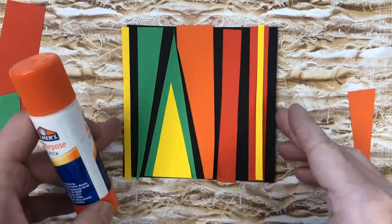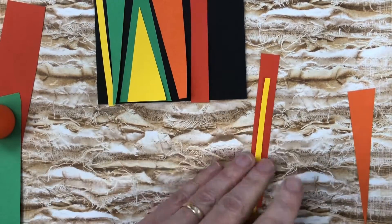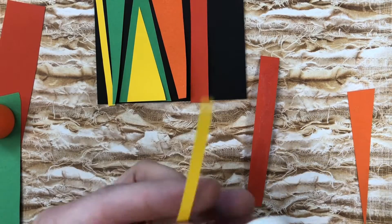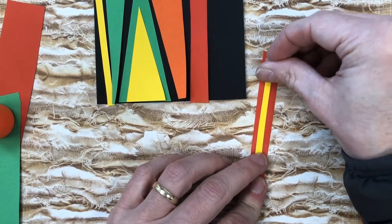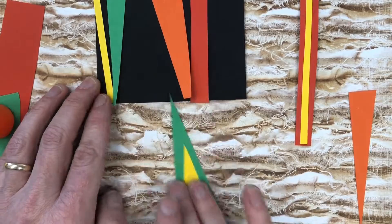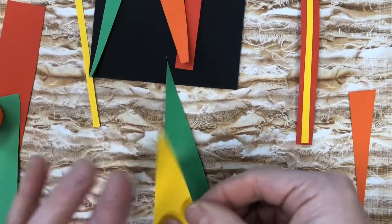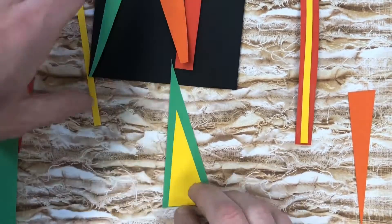Now we're going to get started on gluing things down. When I glue things down with a glue stick, I like to put glue both on the object that's being glued down and on the surface it's being glued to. Right now I'm gluing my layered pieces together — where that yellow is on the red and where that yellow is on the green — gluing those pieces together as one unit as far as the composition goes.